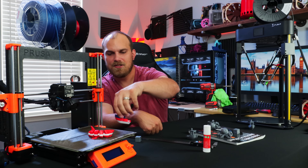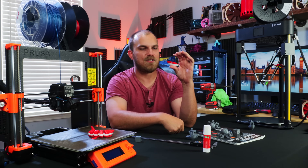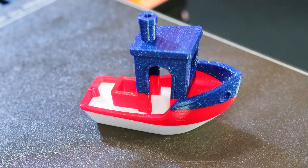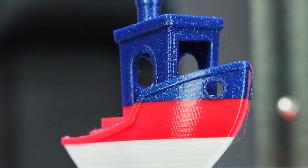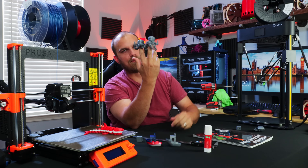Then I printed a Benchy that changed filament a whole bunch of times — a red, white, and blue America Benchy. It came out perfect. Although the white and red are both Hatchbox and the blue is MCPP from Mitsubishi Chemical — all different brands with slightly different temperatures — they all printed very well even though they probably weren't in their optimal printing temperature zones. That's probably my favorite Benchy in the whole wide world.